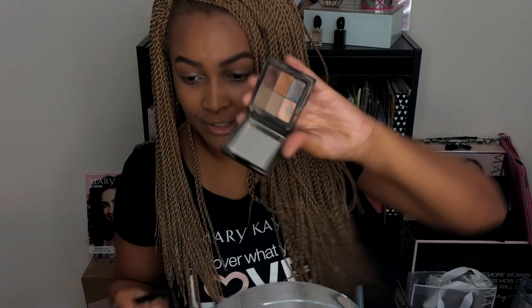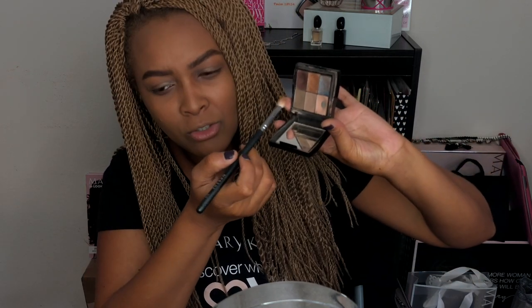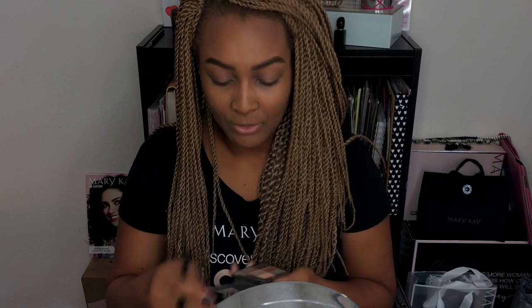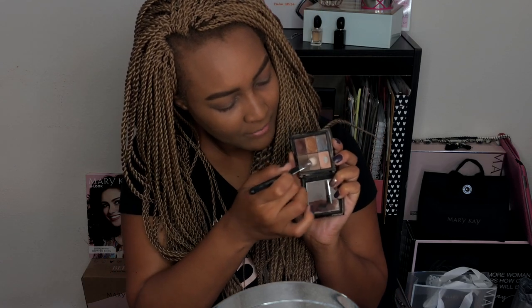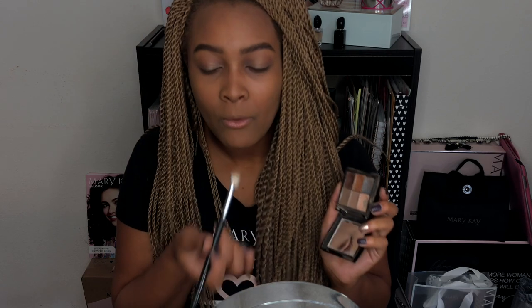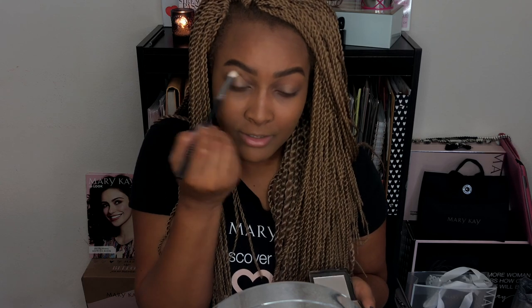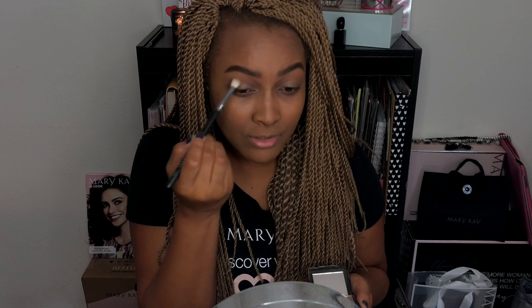Next we are going to add some color to our crease. I'm using a little palette I created with Mary Kay by putting together a few of their different eyeshadows. I'm going to take the brown shade on my Morphe M433 brush — the shade is hazelnut — to add to the crease. This is a really nice transition shade for medium to deeper skin tones; it has a hint of a red undertone which works perfectly for me.